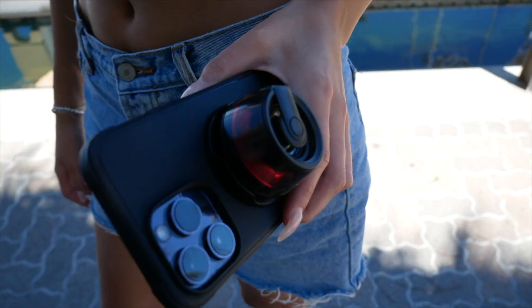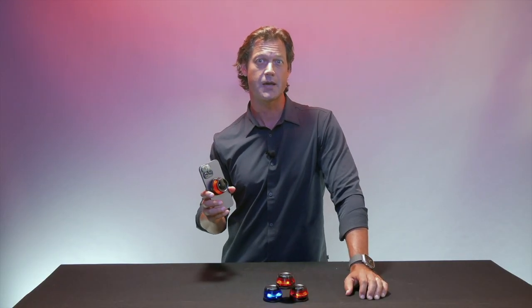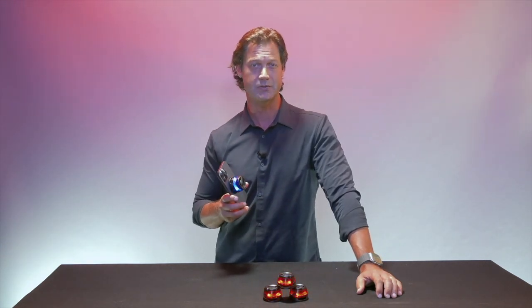Lastly, place your Magboom on your fridge, desk, or metallic surface for a convenient speaker at your side anytime, anywhere. With an incredible price, amazing features, and small footprint, Magboom by Sway is a fun and simple way to upgrade your listening experience. Thanks for watching.